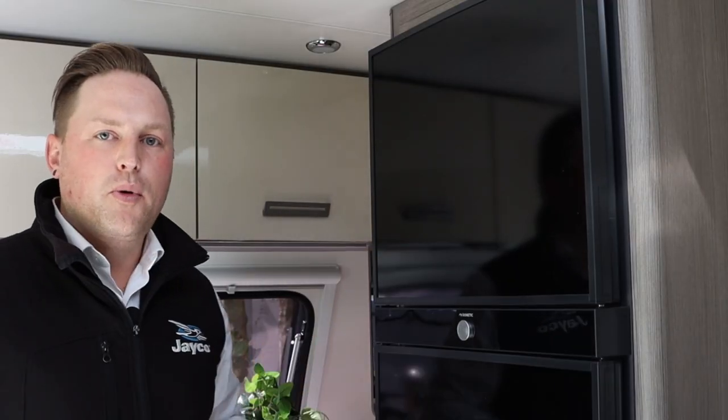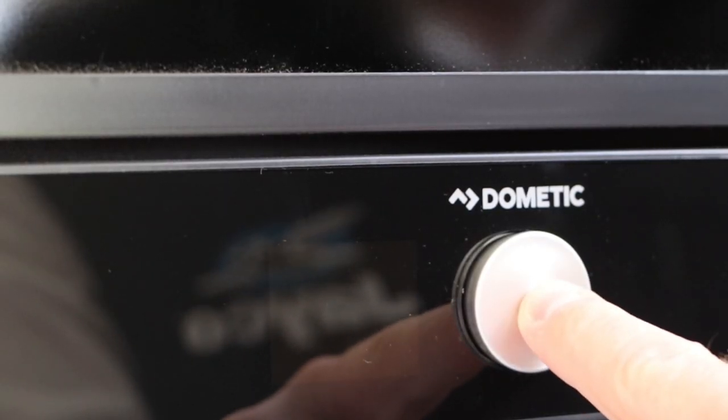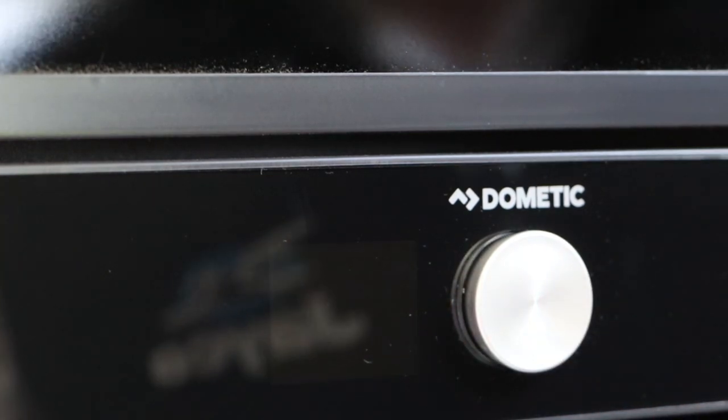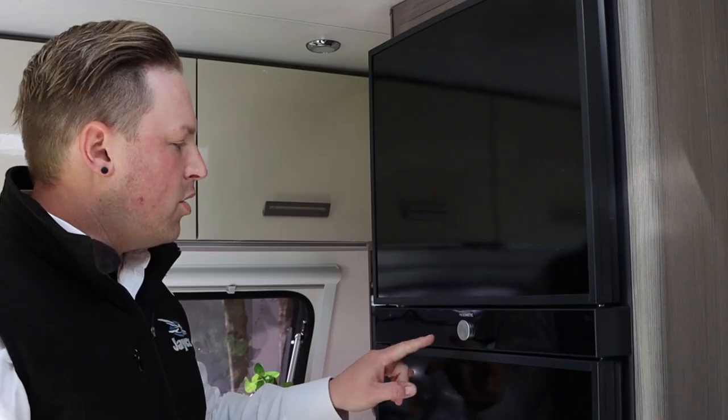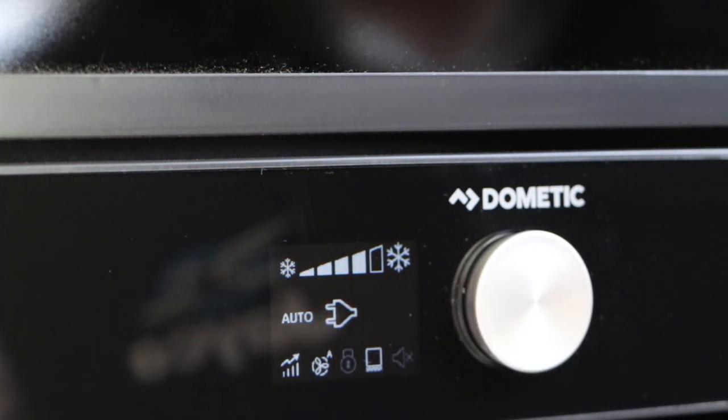We're going to move on to the operation of the fridge now. We've got this rotary dial at the front of the fridge. Hold that down until the screen lights up. At the top here you'll see we've got the temperature control — it's currently set to auto mode.